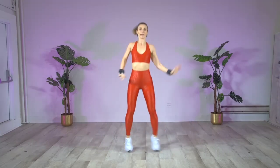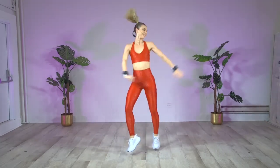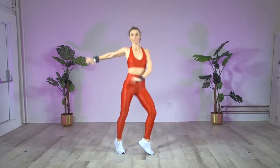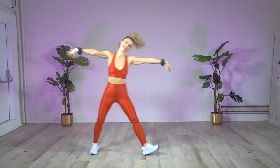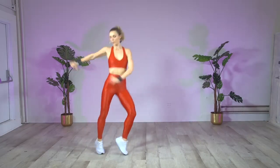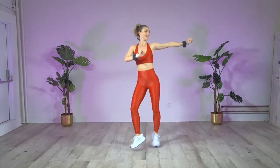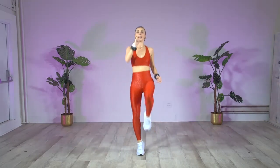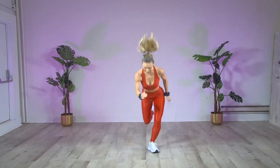Warm up that body, we go. Single, single, double. Weight by two to the right. You can add a little slap if you want to. Single, single, double. Hold. Nice, guys. Hold it here. Kick, step, drop. Kick, step, drop. These are low, not too high — we're just warming it up. You need to step. Last three, last two, last one.